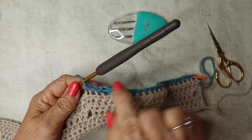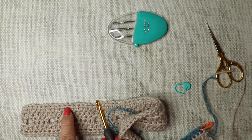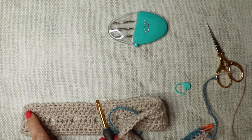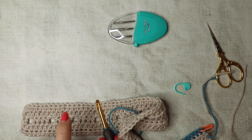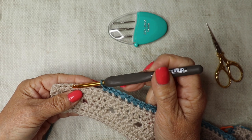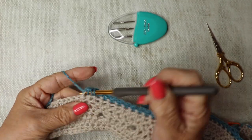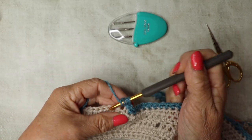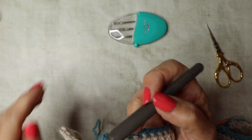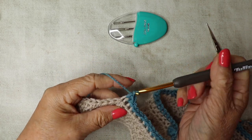Continue all the way along: 13 double crochets, one bobble, 13 double crochets, one bobble. If you started with eight double crochets you should finish with eight — that's a good way to check you're on track. Work to the end; your last bobble should land at the ninth stitch from the end, leaving eight double crochets to finish.